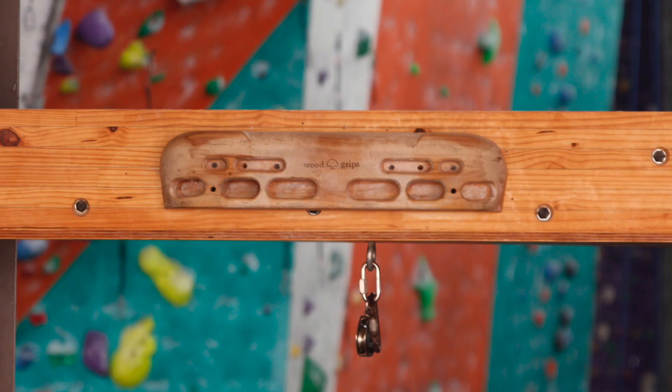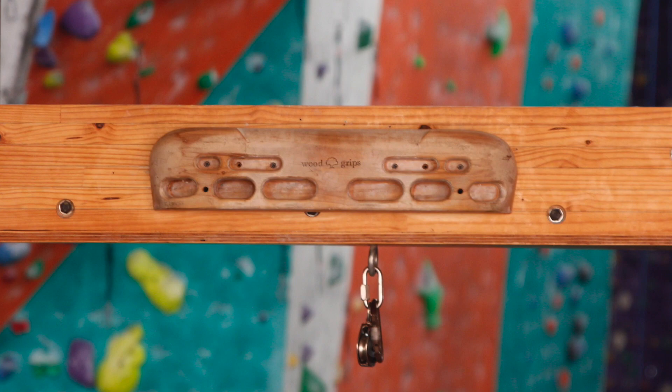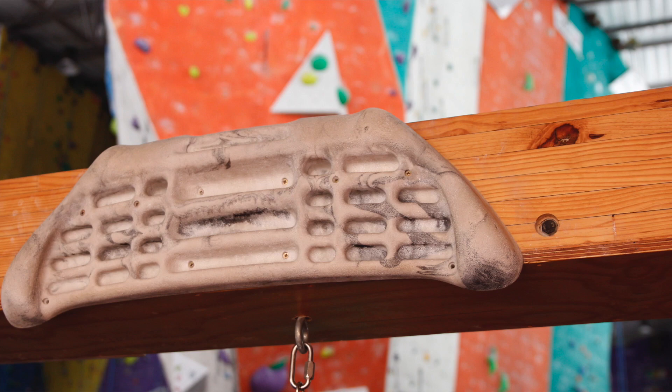So, what is fingerboarding? It's a simple and effective way of training for climbing that you can do at home or at the gym, and it doesn't take a lot of time. By hanging on a board that looks like this, you can train your fingers and your forearms to be stronger and to have more endurance. Fingerboarding is so specific and so controllable that it's one of the best ways to train for climbing when you can't get to the gym.